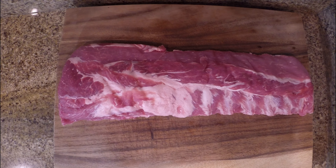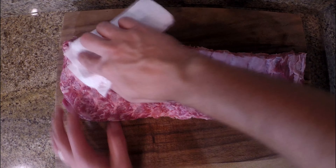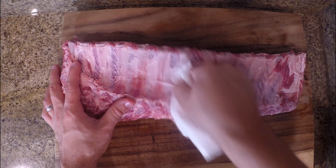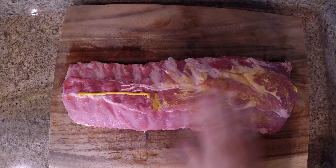As we always do on this channel, we're going to start by patting our ribs completely dry, getting rid of all that liquid that comes in the packages on both sides. Then we'll come over to the bottom of the ribs and remove that pesky membrane. It's optional — you can keep it on if you want, but I just like a more tender rib.